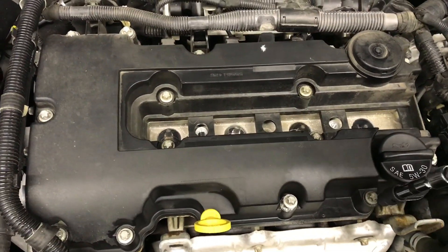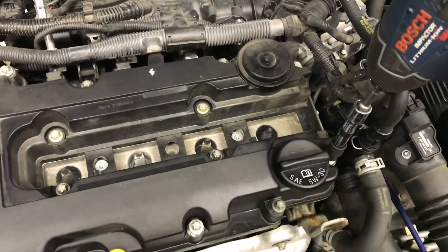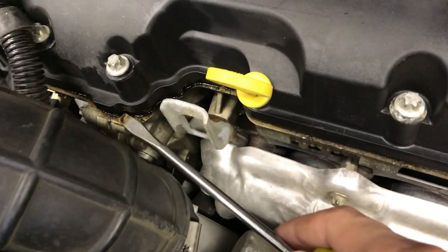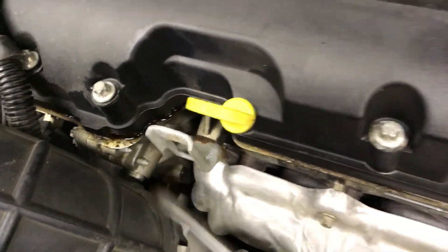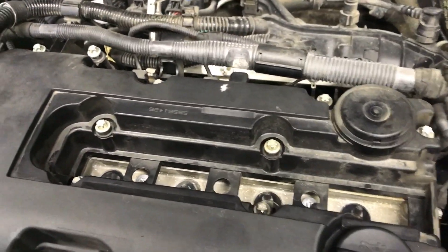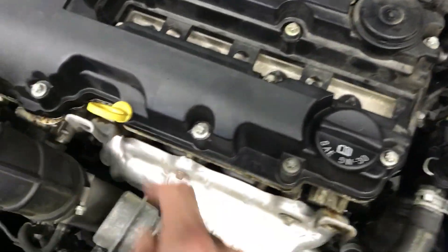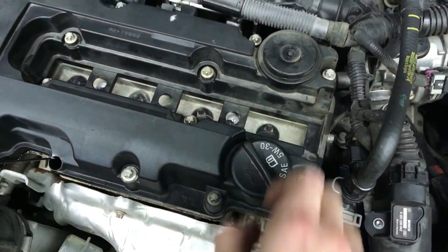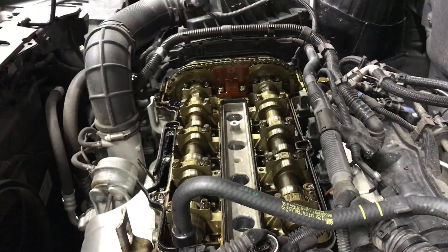Pro tip: after you get all those broke loose, you can use a drill or impact driver and quickly get them unscrewed — saves yourself a bit of time. Now go around and start to pry very gently from the top of the engine onto the plastic. Just keep going around and you'll feel it start to pop. Keep going and eventually everything will come loose. Go ahead, pull out your dipstick, take this oil cap off, and then you'll be able to pull it out.